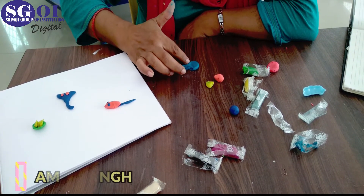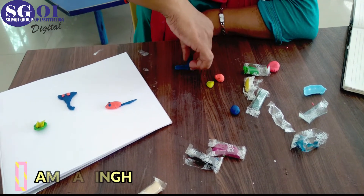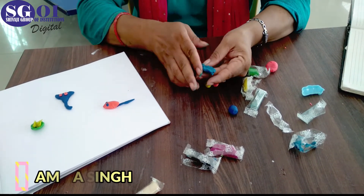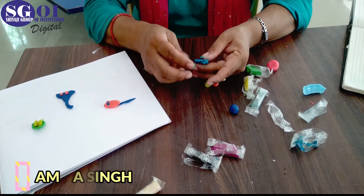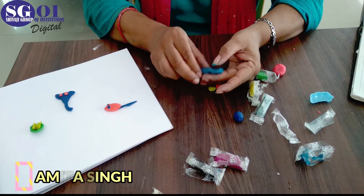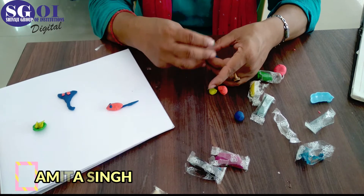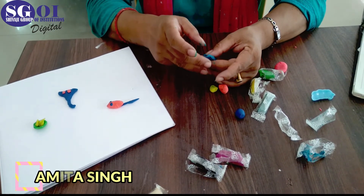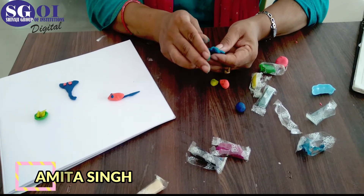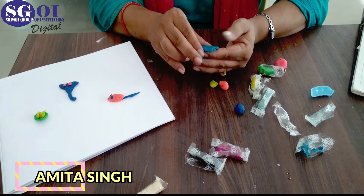After that you have to pick it up. Then make the ears of Lord Ganesha like this.